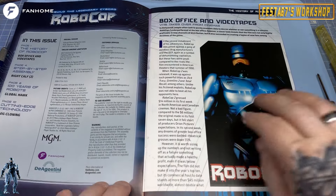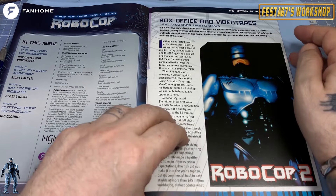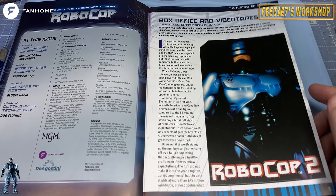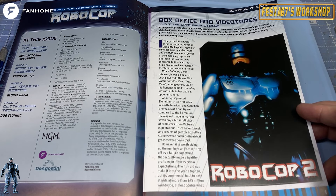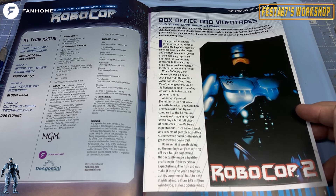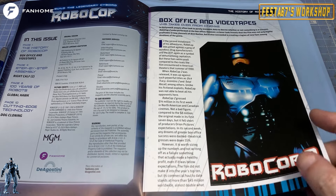Box office and videotape — VHS takes over from cinemas. It says, in Hollywood, people often look to purely economical data to decree whether or not something is a success. Robocop 2 underperformed at the box office. However, a closer look reveals that the film was not only highly profitable in new channels of distribution, but it also succeeded in creating a legion of new fans and devotees of the genre. It'd become quite a cult film.